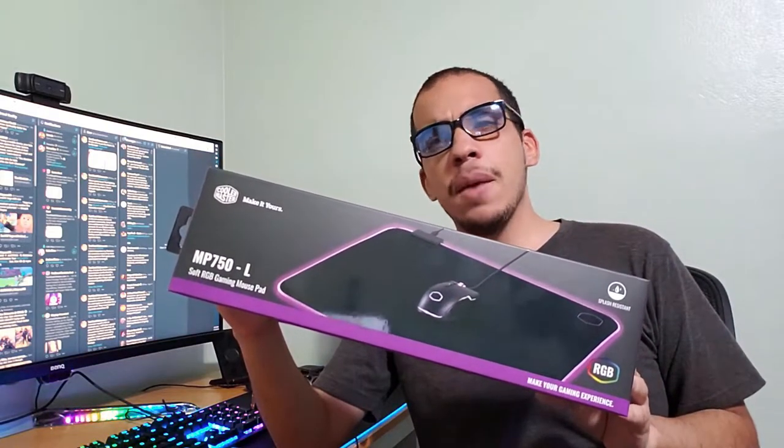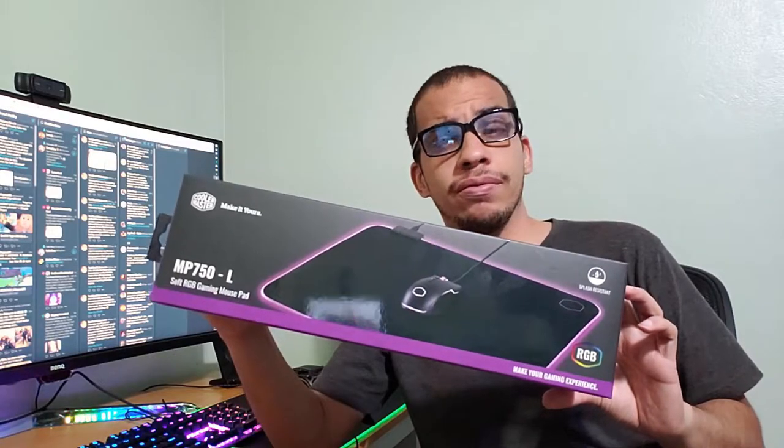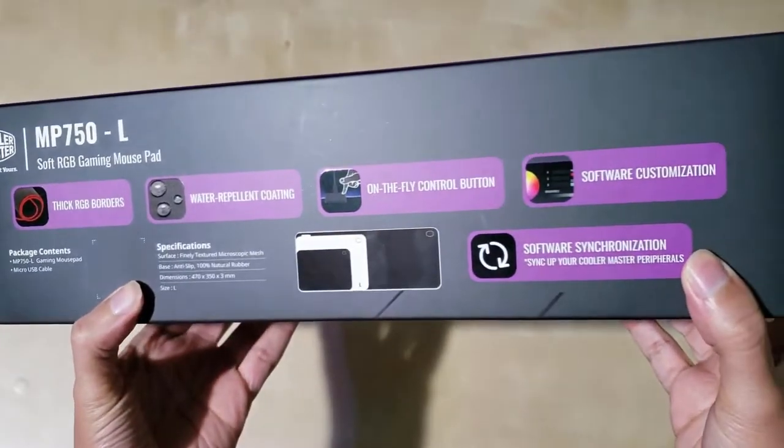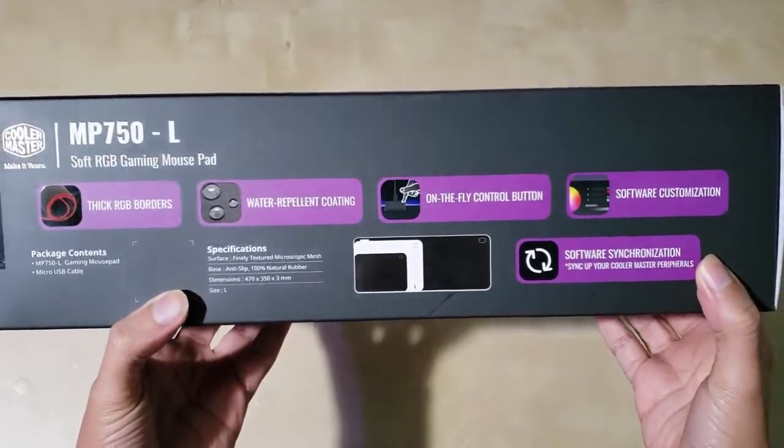In this video, I'm going to take a closer look at the MP750 RGB gaming mousepad from Cooler Master. The main feature of this mousepad is obviously the RGB, but we're going to get to that in a minute. First of all, let's talk about the quality of the mousepad itself.